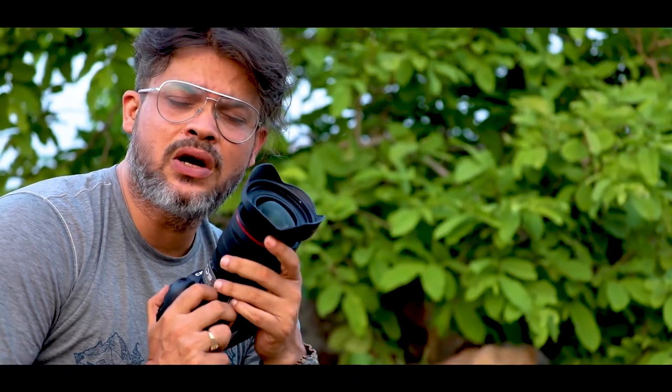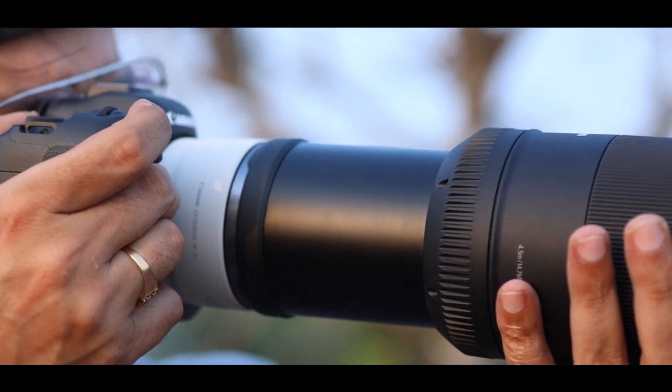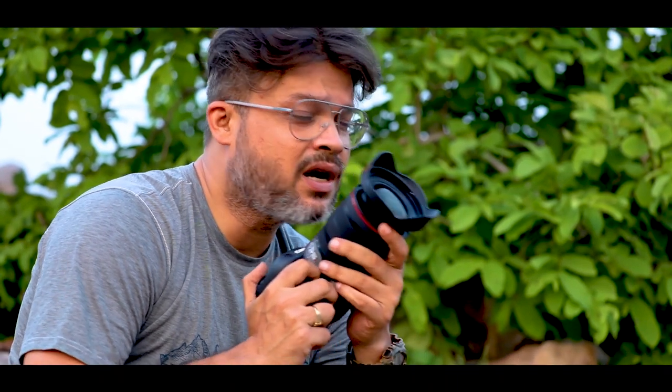I am also interested in knowing how this camera is performing along with the 800mm lens and the converters. We will also try to take some close-up shots of these langurs with the converters. So let's start working on these cute little guys and check some of these camera features.